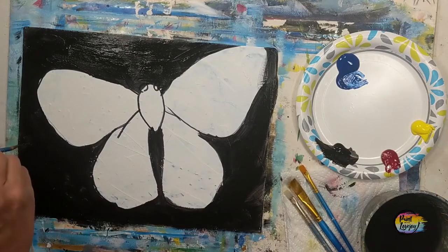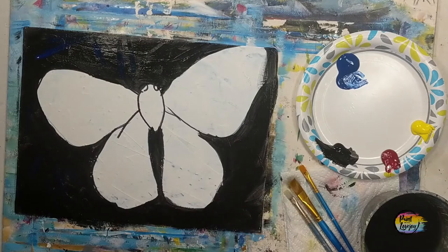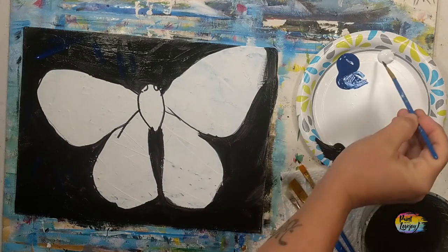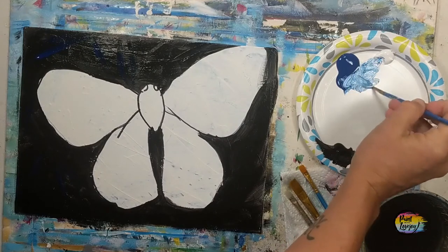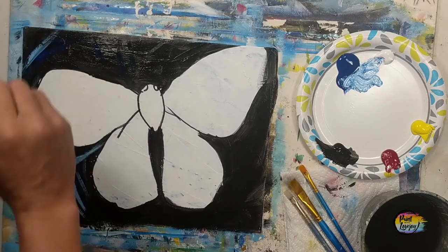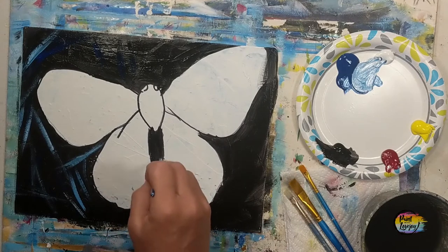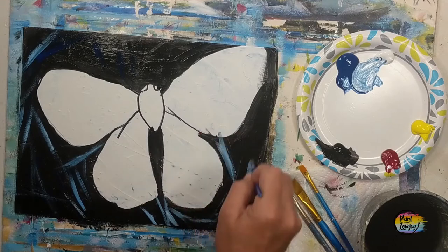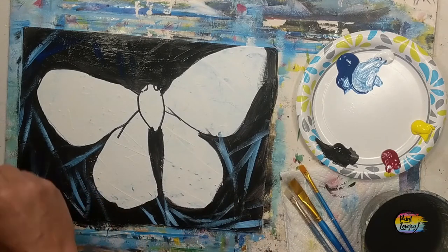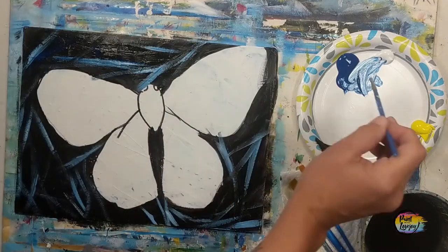We're moving into light blue. I started with blue but realized it wasn't much contrast with the black background, so I'm adding some white to the palette to make a light blue for some line marks in the background. Using the small pointy brush, we're making long dash marks — almost scratch marks — going in all different directions around the butterfly. If you painted your canvas edges, carry some of these lines around those edges as well, to give that nice illusion when you hang it on the wall.